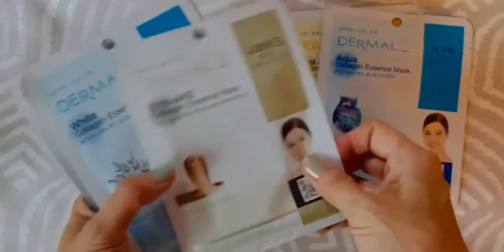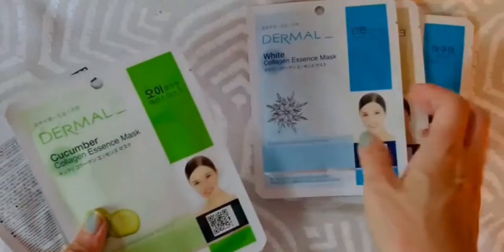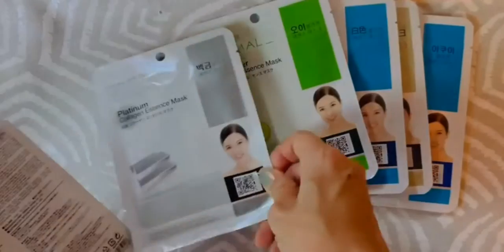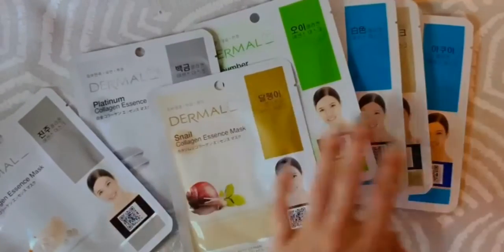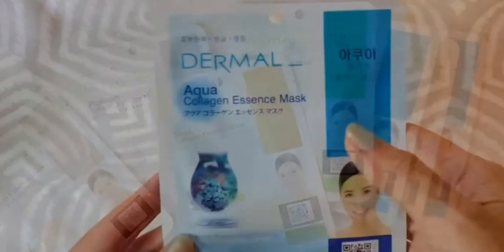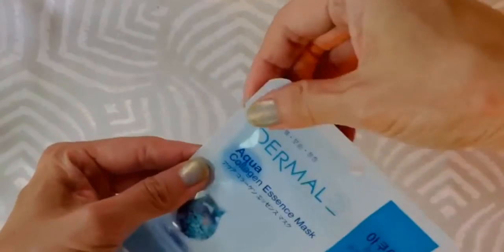Just a minimal scent because I don't like anything that's too strong. What's great about this is that it's not tested on animals, it's sulfate free, and it's free of any artificial color. I have sensitive skin so I appreciate that.